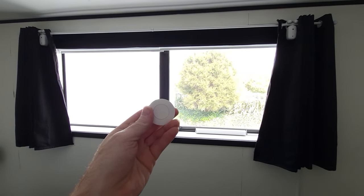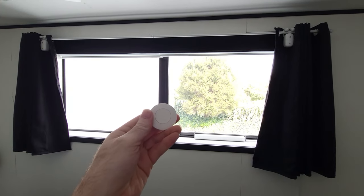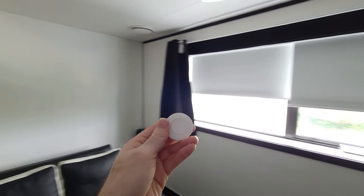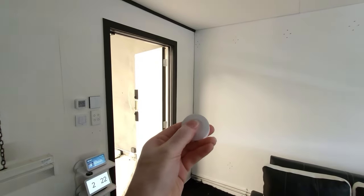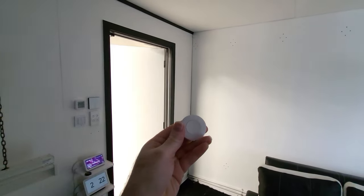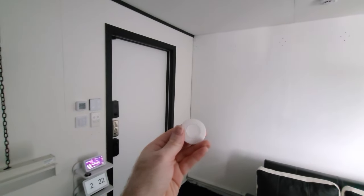I could also set it up so if I press it once my blinds will close, then if I press it twice my door will close, and because now it's dark in here, if I hold it down and press it for three seconds the lights will turn on.